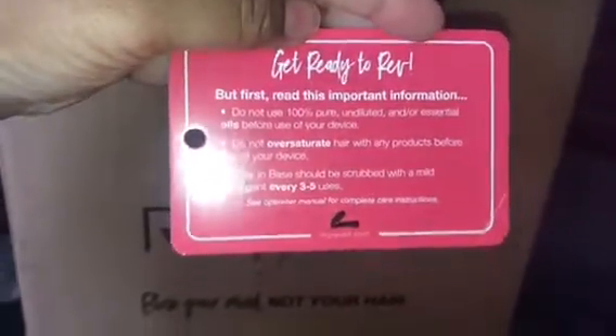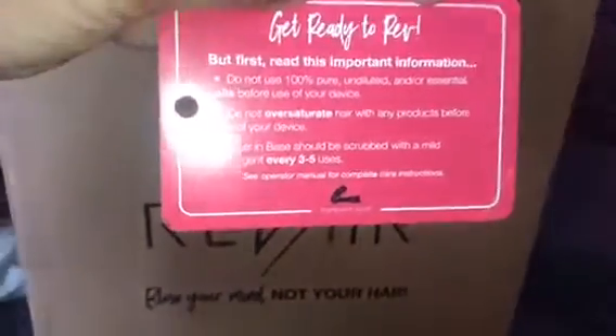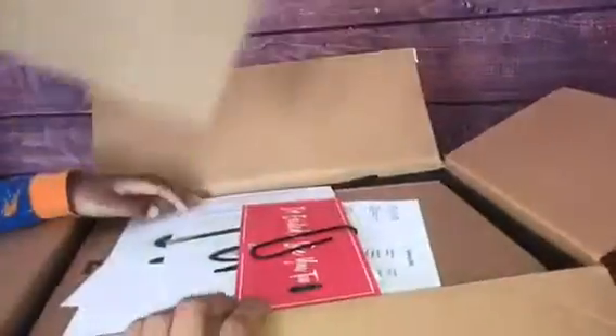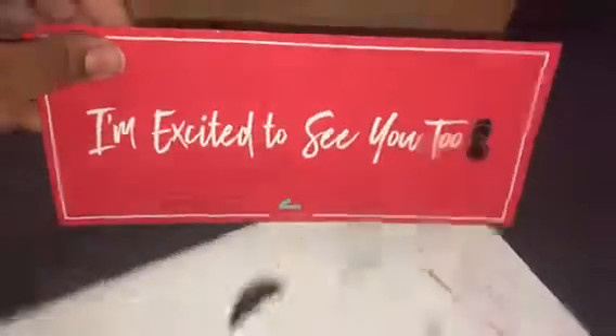I just opened up the top — oh my gosh! 'Get ready to rev, but first read this important information.' Let's see what else is in here... oh, what is all this paperwork? I love this huge paper clip — it's like the size of my finger, that's so cute! I'm so excited to see everything!